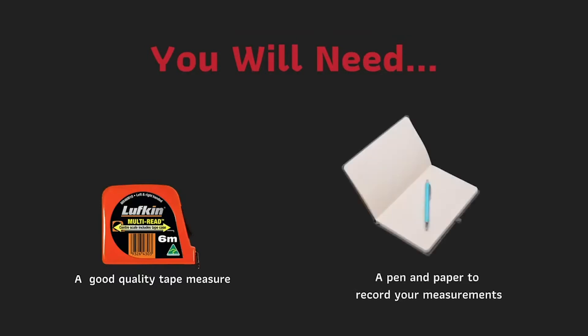To measure for your new SecOnline door, you will need a good quality tape measure and a pen and paper to record your measurements.